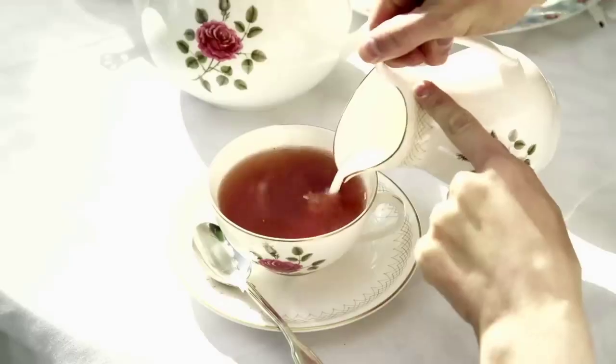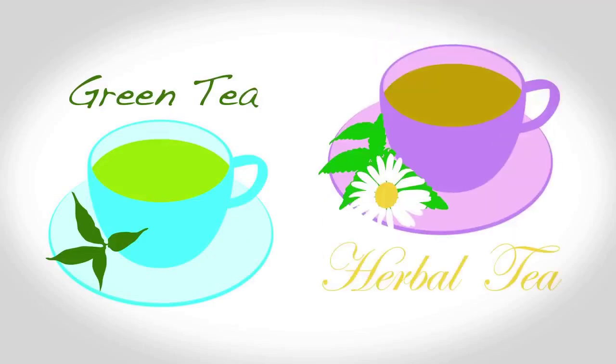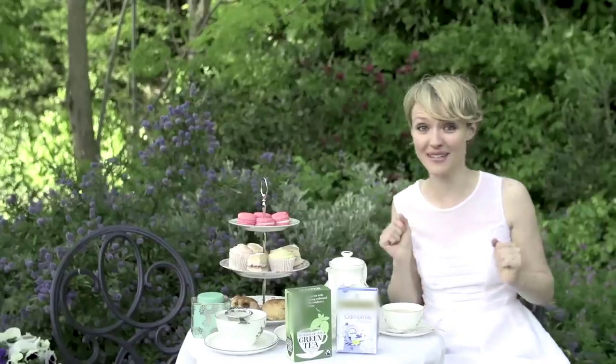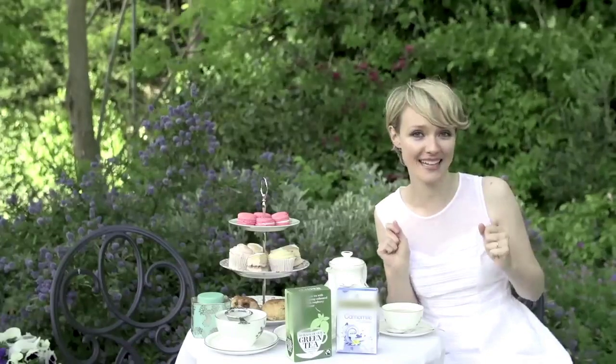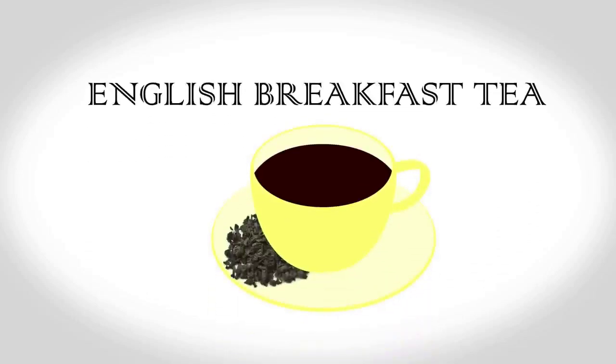Also, we put milk in our tea. Whilst green and herbal teas have seen a recent rise in popularity in the UK, and some of us like myself prefer a cup of Earl Grey, you should usually expect to be offered a cup of English breakfast tea, which is a blend of black teas and remains the most popular. We're also rather smitten with tea bags when making tea at home, although you will find loose leaf tea served in restaurants and hotels.